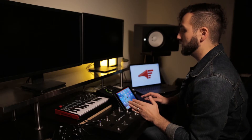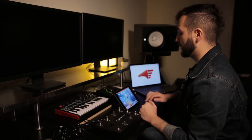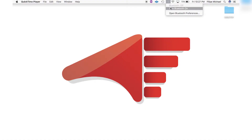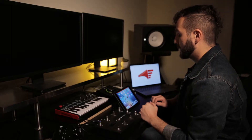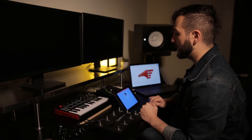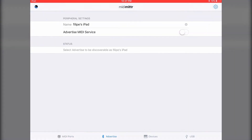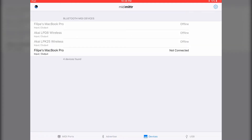The first thing we're going to do is connect our iPad to our computer. Let's make sure Bluetooth is enabled on both devices. Next, we're going to open the MIDI meter app. Let's go into the Advertise menu and advertise your iPad.